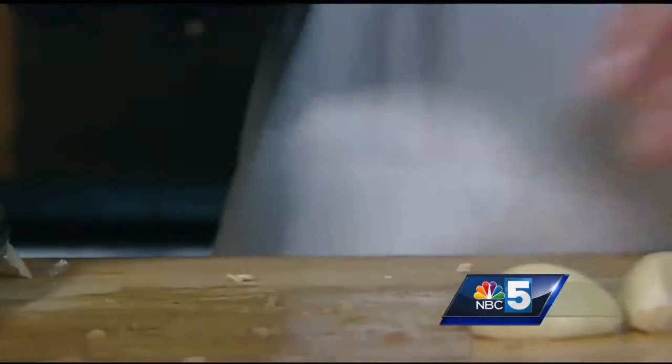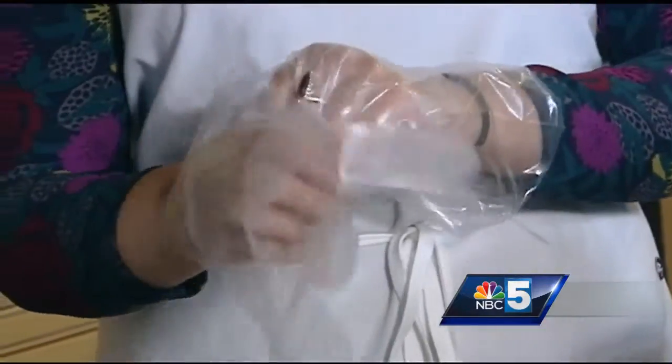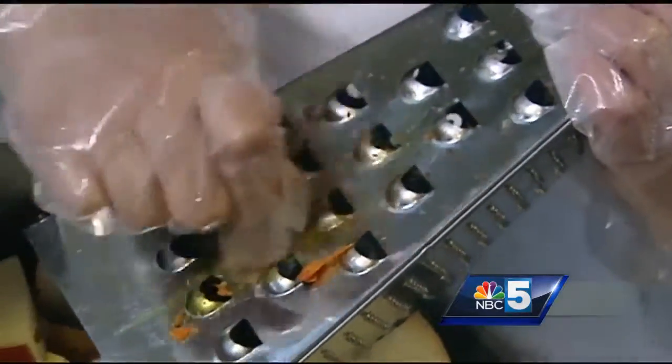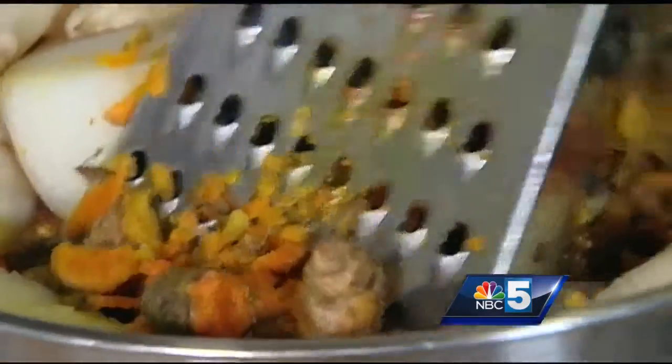Then I have a bunch of garlic cloves — I just want to give each of them a nice crush. I'm going to put gloves on; you don't have to, but turmeric likes to stain — it's very bright in color — so if you don't want orange hands, I'd recommend it. I'm just going to grate the turmeric as well; we're going to do about half a cup.